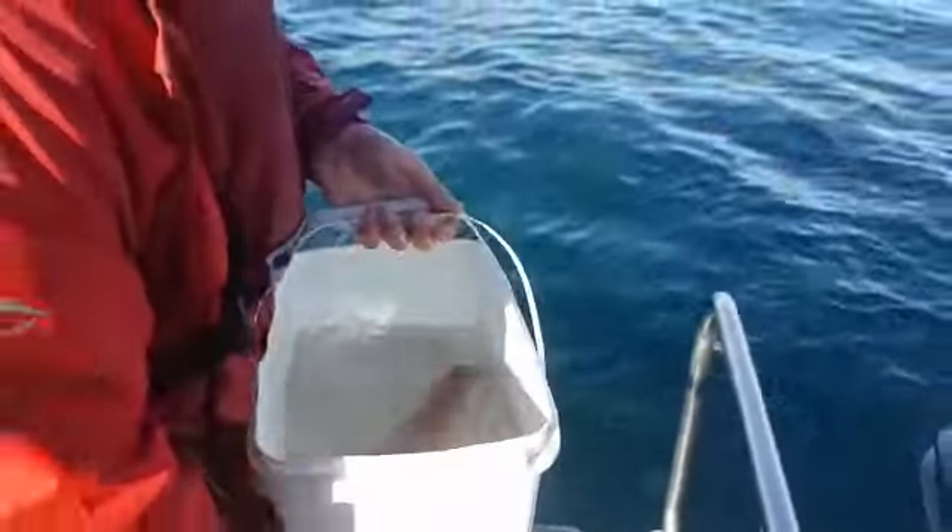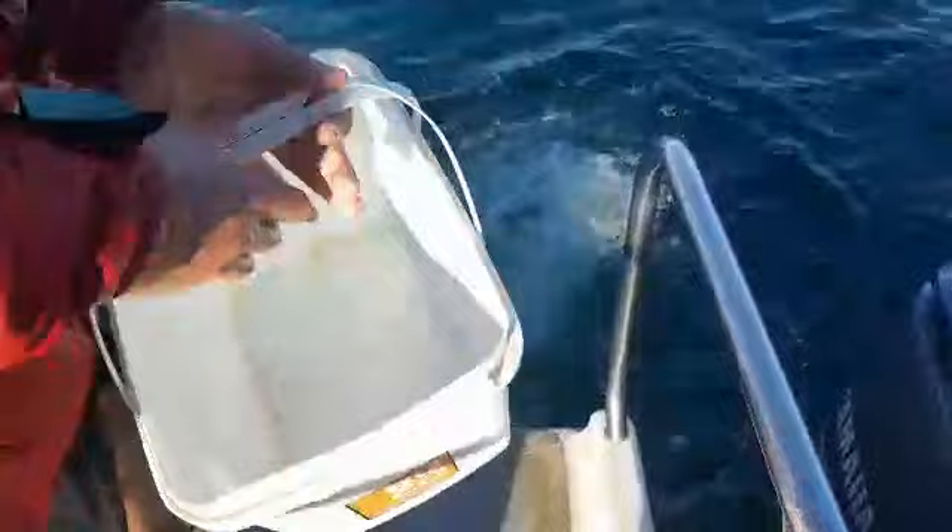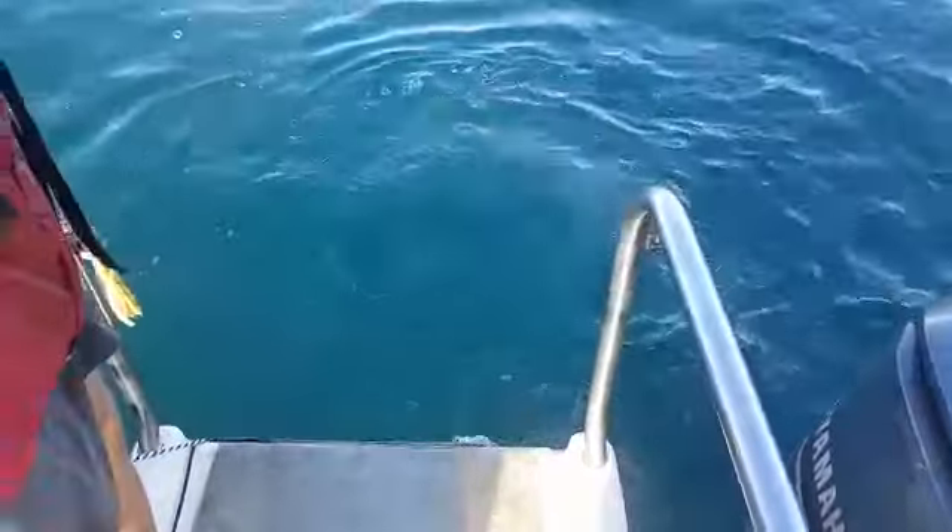We're going to try to limit the air exposure because when he's out of the water he can't breathe. There he goes — all the way down. No floaters. No point releasing if it's going to die.